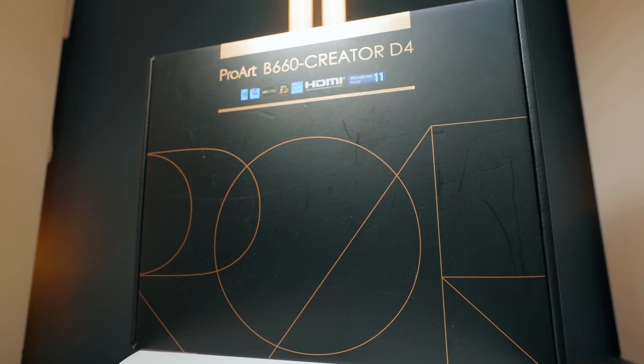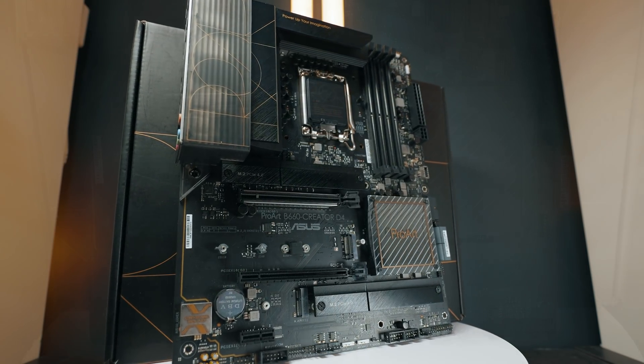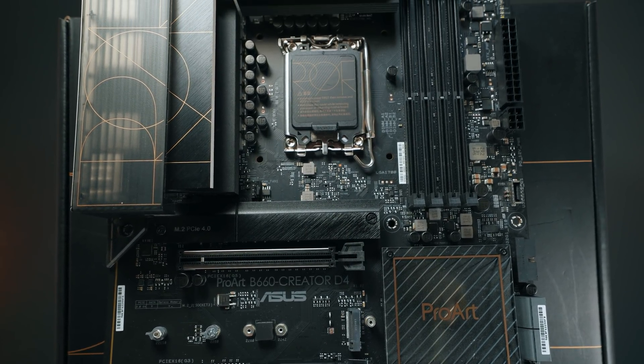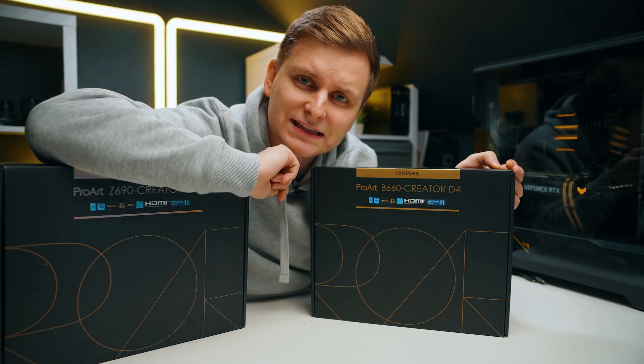Welcome to Tech Notice. It's time to talk about another ASUS motherboard — the ProArt motherboard. This is the only ProArt motherboard for Intel's 12th gen that has DDR4 memory support. So this is the brand new B660 Creator board with DDR4 memory, and it's the smaller brother of the Z690. Let's have a look at this B660 motherboard and see if it's worth it over the Z690.